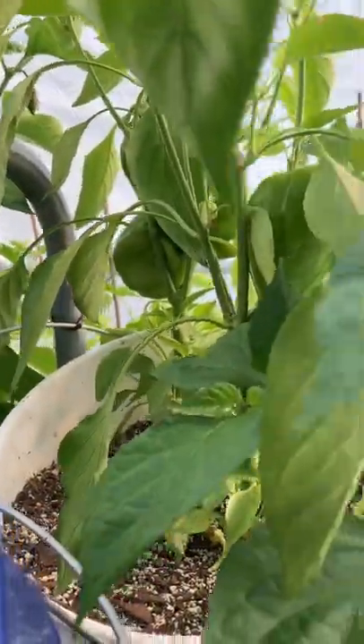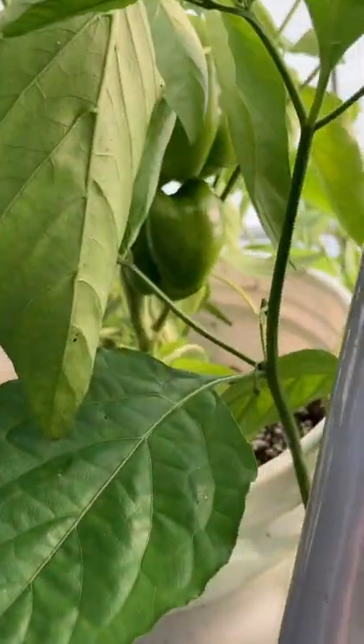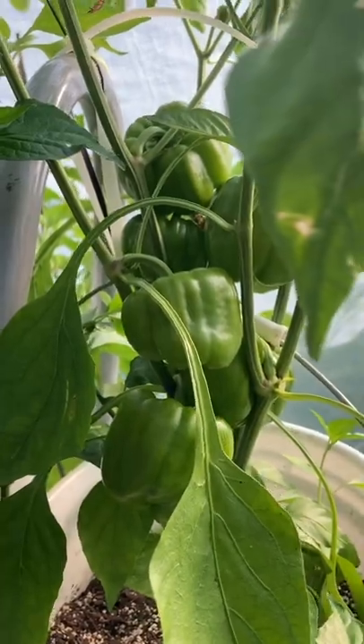Over here I tried to do one bucket with two plants, and that plant only has three, this plant only has two. So if you're going to grow this pepper, do not get cute and try to fit two in it — it thrives better as a solo plant.